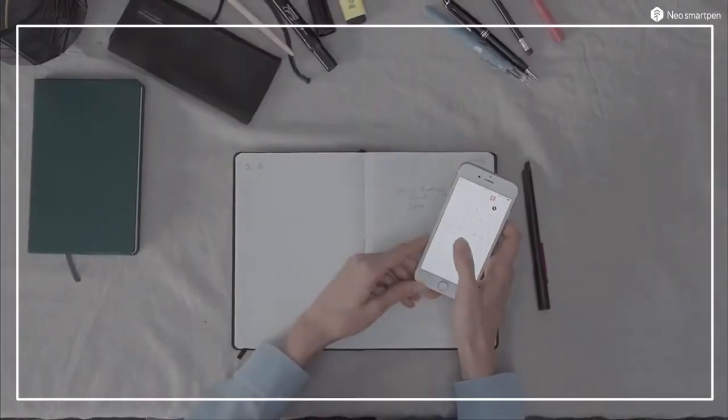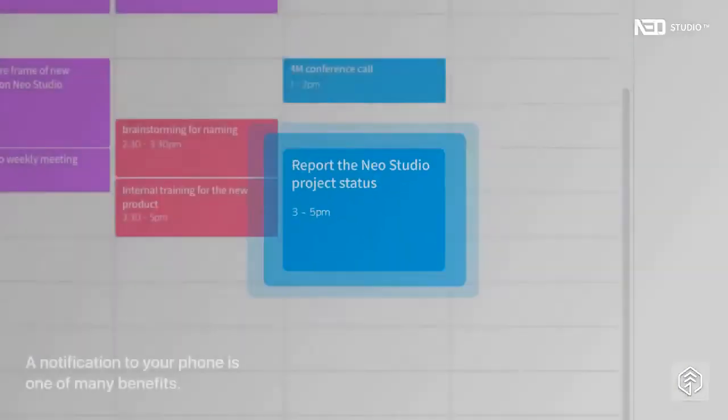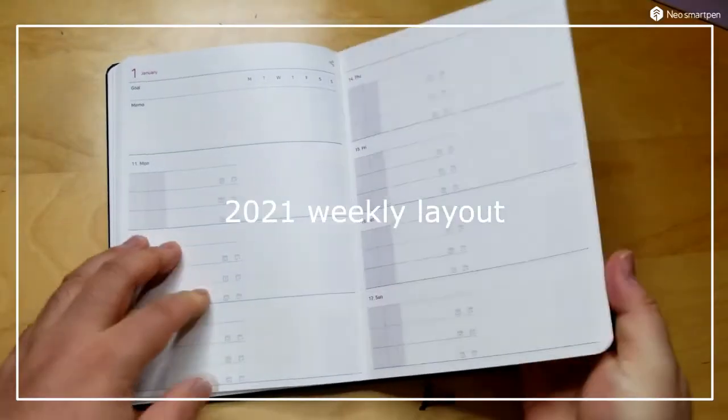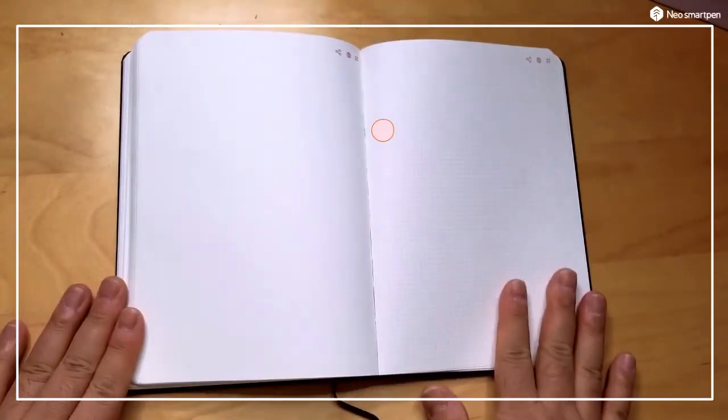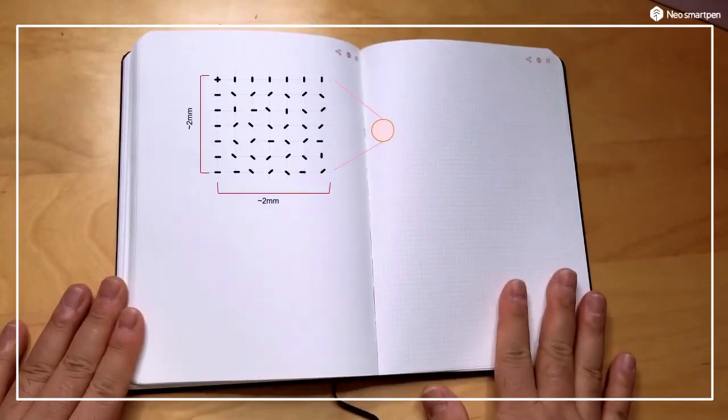Due to the special notepad, pen movements are recorded automatically and stored in its memory. When it is synchronized with the user's mobile, it is sent to the application. This application is easily downloadable on the iOS and Android platforms.